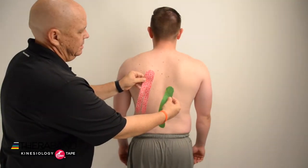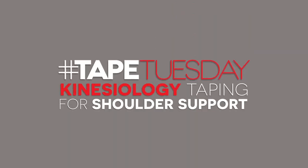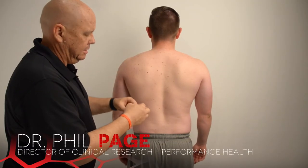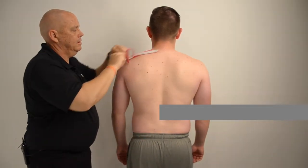For our shoulder support taping we're going to use two strips: one is going to be a long Y strip and the other an I strip. For the first strip, the Y strip, we'll remove four centimeters of the backing at one end for an anchor that we'll place right on top of the upper trapezius around the neck.